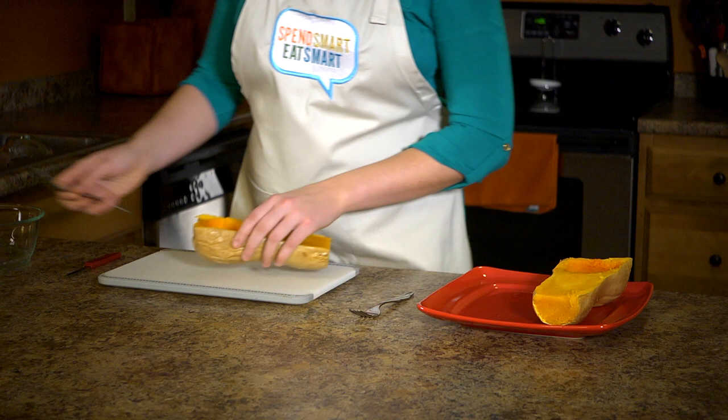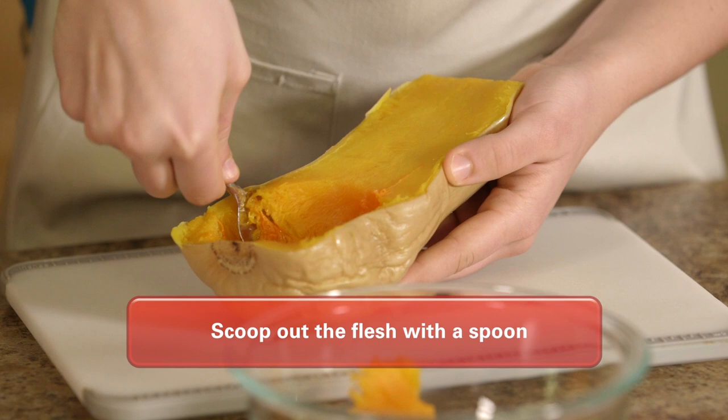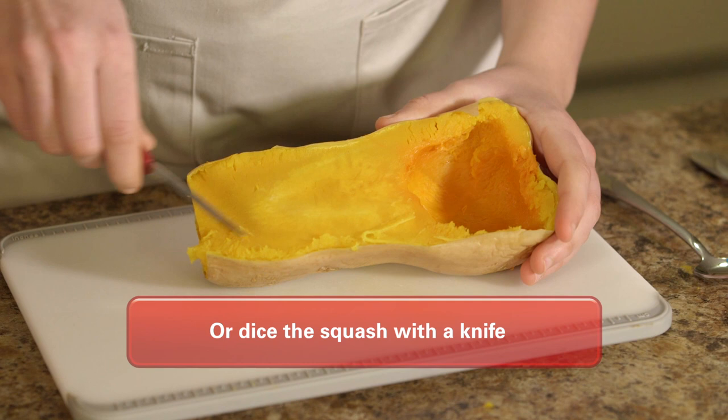Let the squash cool until you can safely touch it. Once the squash is cool enough to touch, place it back on the cutting board. Depending on how you want to use the squash, you can either scoop out the flesh and mash it with a fork or you can dice the squash with a knife without breaking the skin.